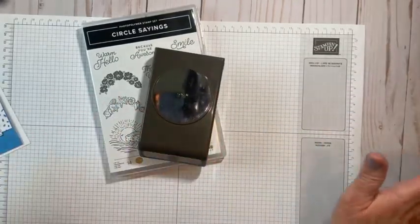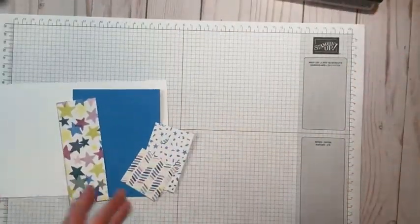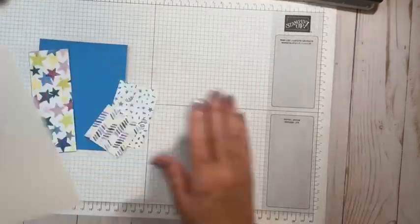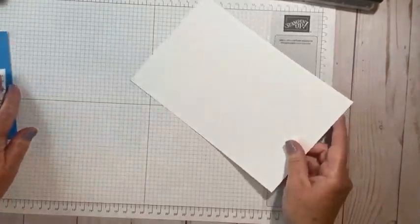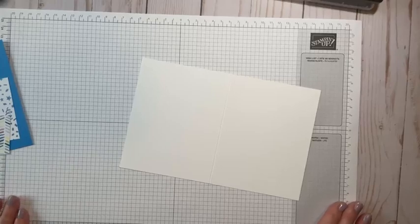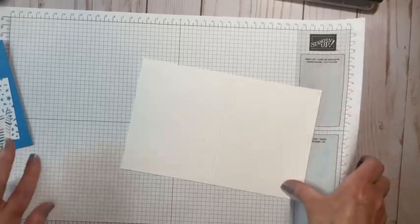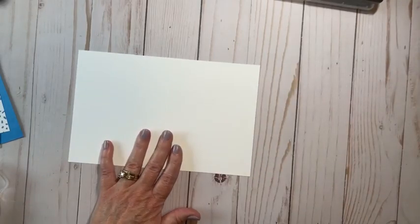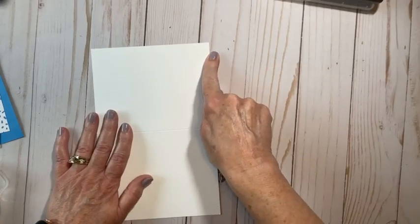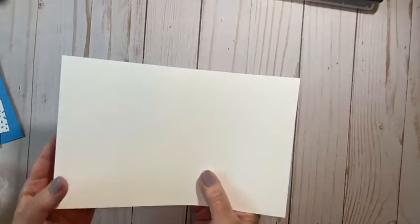You'll be seeing this probably with me throughout the year, but let's go ahead and get started. I have all the measurements written down right in front of me. So for our card base, this is your standard card base - five and a half inches by eight and a half, scored at four and a quarter.